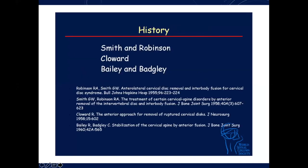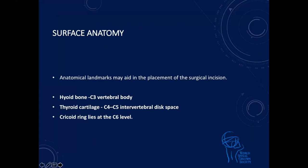Now, regarding relevant anatomy, we need to understand the triangles. The carotid triangles are anteriorly and the muscular triangle inferiorly. We need to know that the longus coli muscles run on both sides. Surface anatomy is important before we make an incision. Nowadays, every incision level is confirmed by a lateral image intensifier X-ray or some kind of imaging to ensure you're going at the right level, so it's best to come exactly perpendicular to the pathology instead of going more superiorly or inferiorly and causing a lot of retraction.